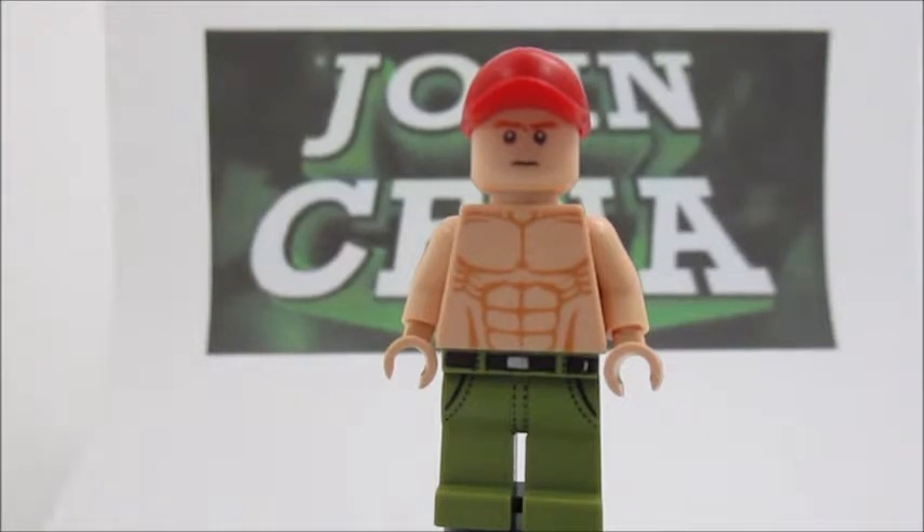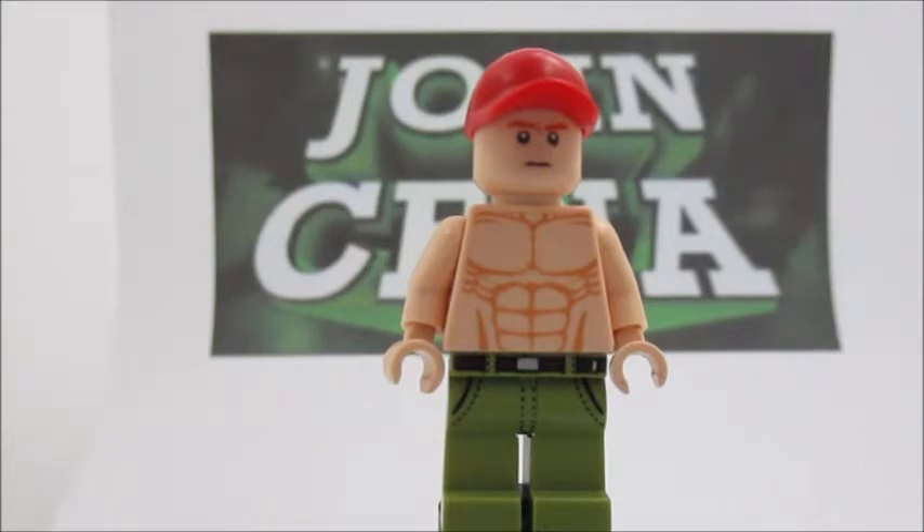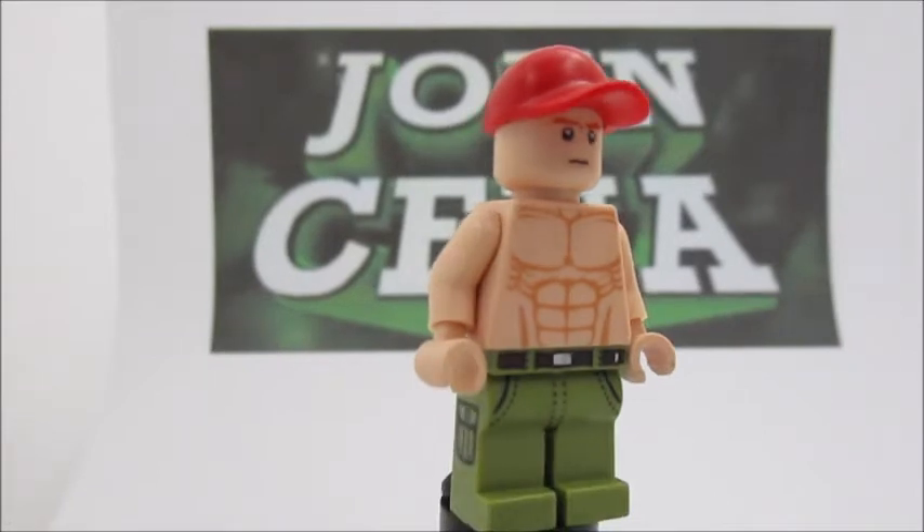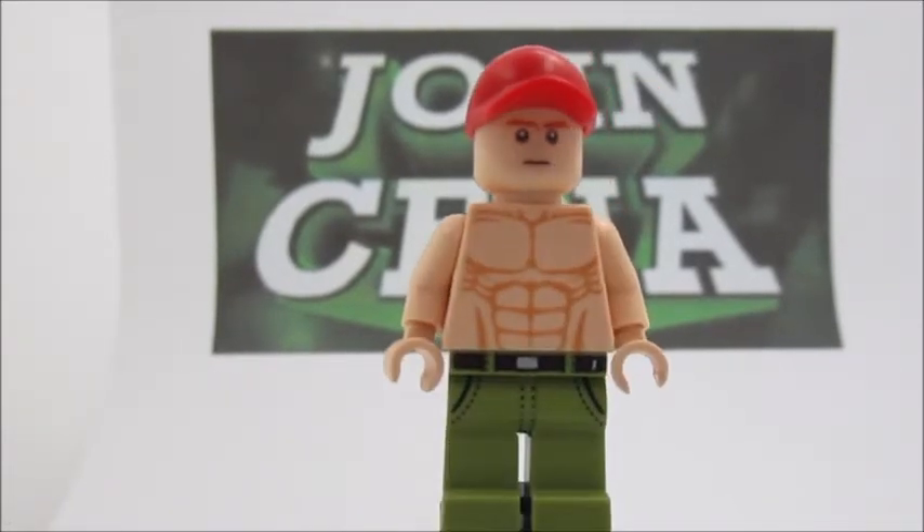Moving down to the torso, we have what looks like a 10-pack, or maybe those abs in the middle don't count, I don't know. And you can get that torso from the really jacked guy in the Indiana Jones set with the plane. Yeah, you can get it from there.